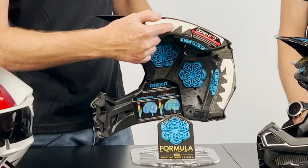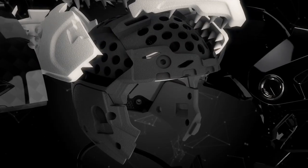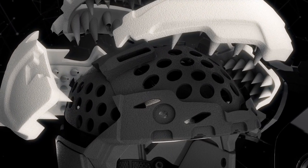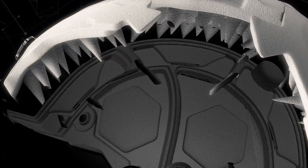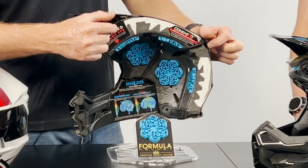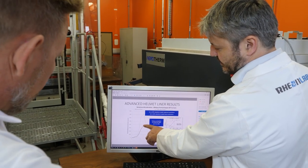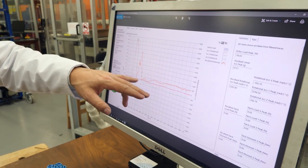The second thing the helmet has is the EPS foam, which we call cone head - it obviously looks like a cone. It's designed to help absorb impacts; it's soft and as it progresses, it gets harder. Third, we have expanded EPS in the front and rear of the helmet. Researchers showed us that 90% of head injuries in off-road occur either in the rear or the front - so it's high-side flip back or face plant.